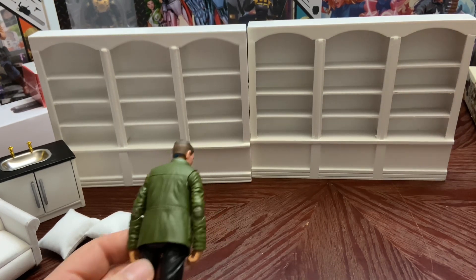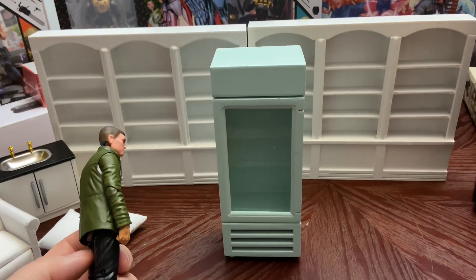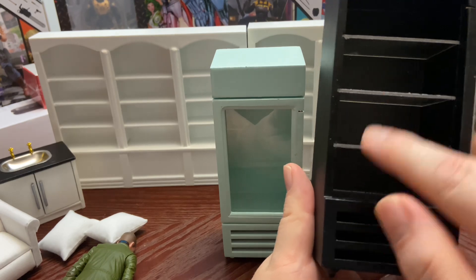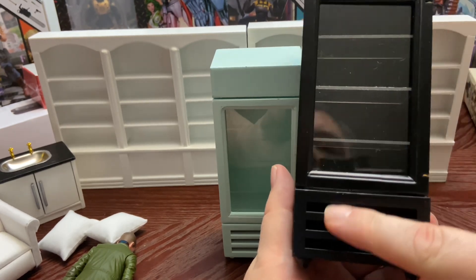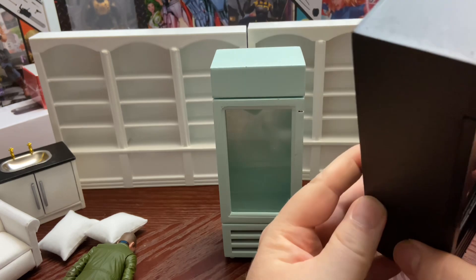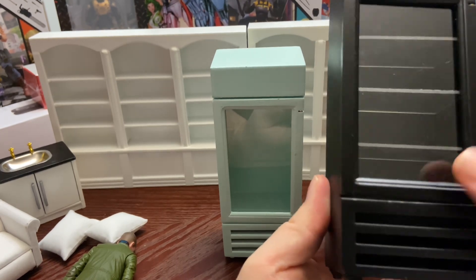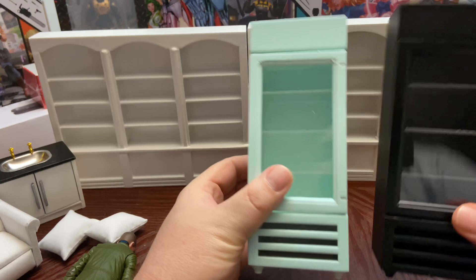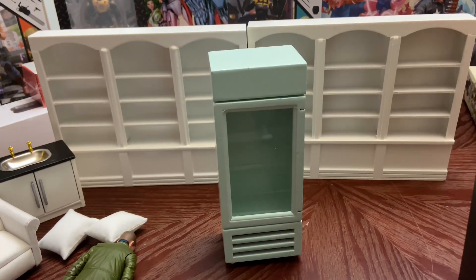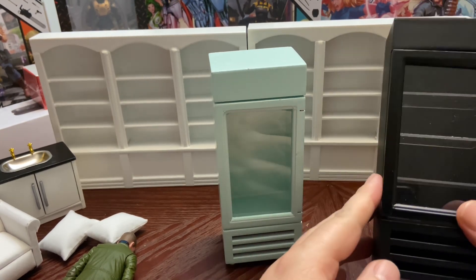The next things we got — these two are the same thing; I think I've shown one of these off before. You've got that color and that color — it's like a vending machine where it's got some cold items in it, or if you're building an office diorama you can put some stuff in it. It's real well made — it's made of wood. The shelves do come in and out, with a piece of plastic on the door.